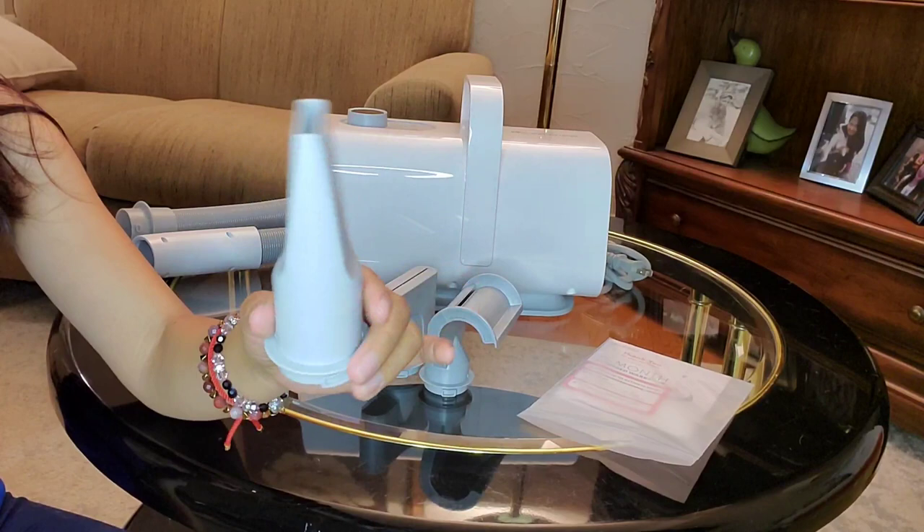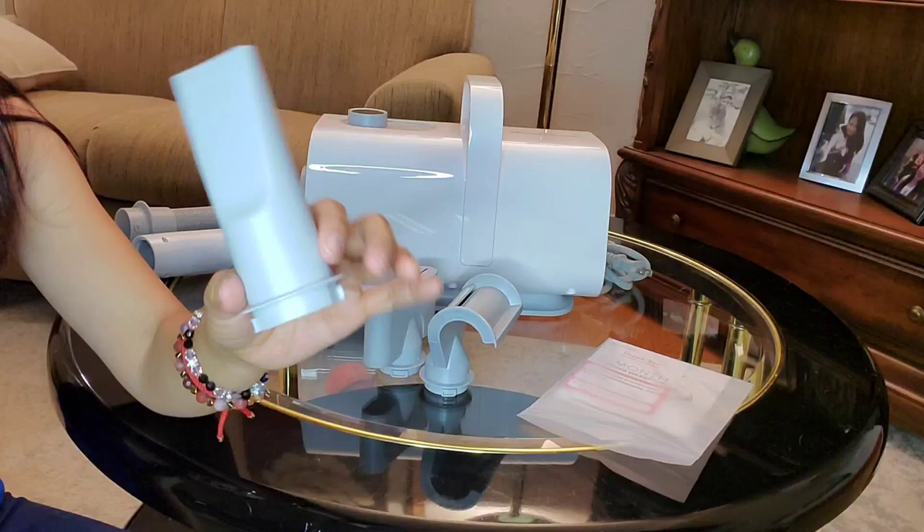It produces a strong airflow that can blow away moisture from your pet's body, even when they have long thick hair like Malka. Malka has long thick hair, so using this nozzle can easily dry up her hair.